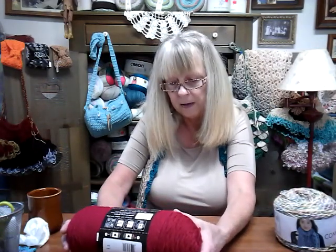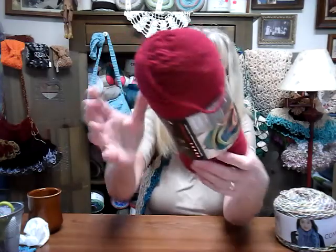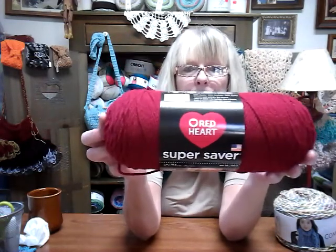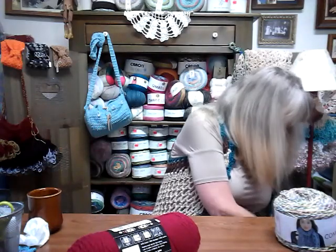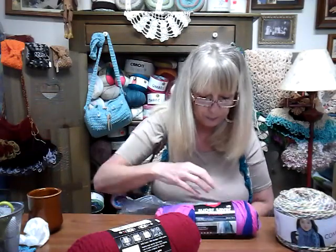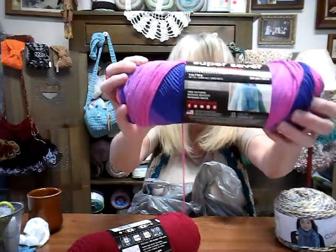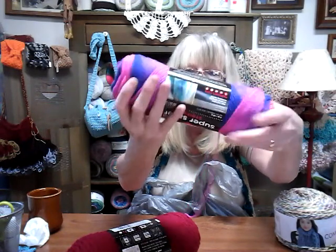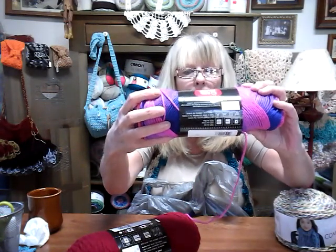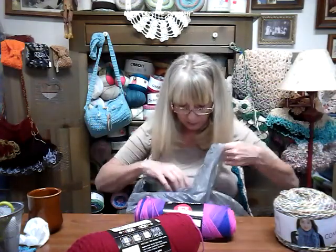This is the Red Heart Super Saver and it's got 364 yards on it. I got it at Walmart for $2 — I got two of that color. And then I think these were $2 too — the Red Heart Super Saver Stripes. So I got two of those. They have 236 yards. I got two of those.